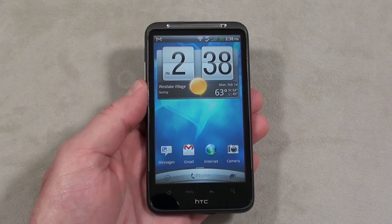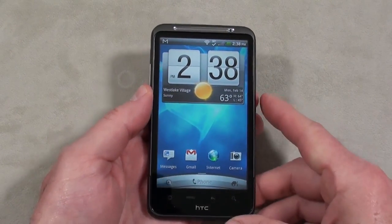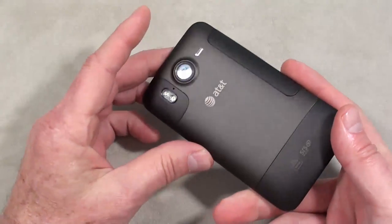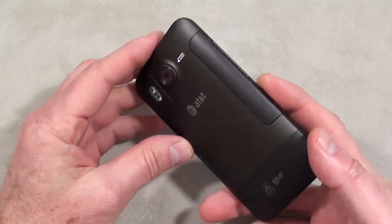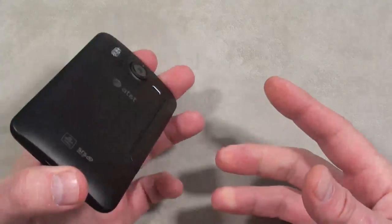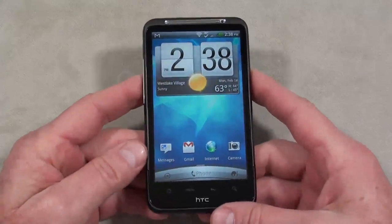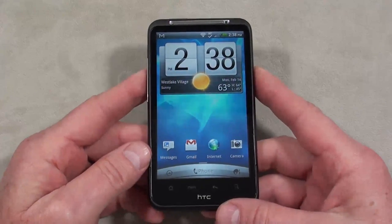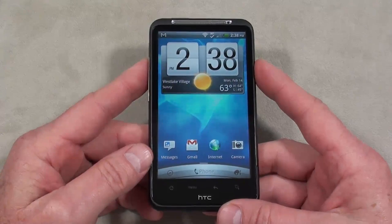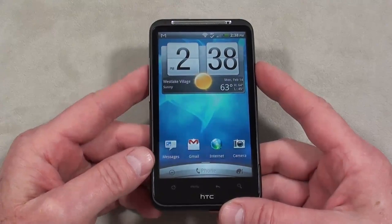Hey everybody, it's Craig with SmartphoneMV and today we're going to take a look at AT&T's latest, the HTC Inspire 4G. It was released yesterday, set you back $99.99 with a new two-year agreement, $399.99 without a contract, which for this caliber of smartphone is a pretty good deal when you consider its brother, the HTC Thunderbolt on Verizon — releasing in 10 days at $749.99 off contract, $249.99 on contract.